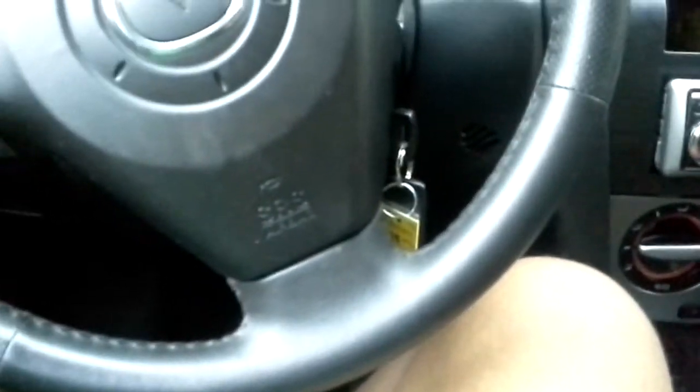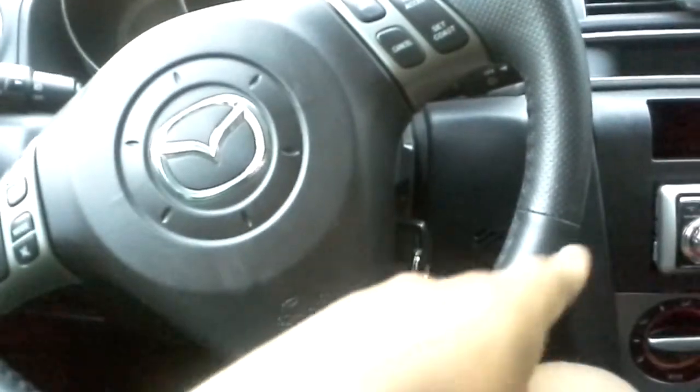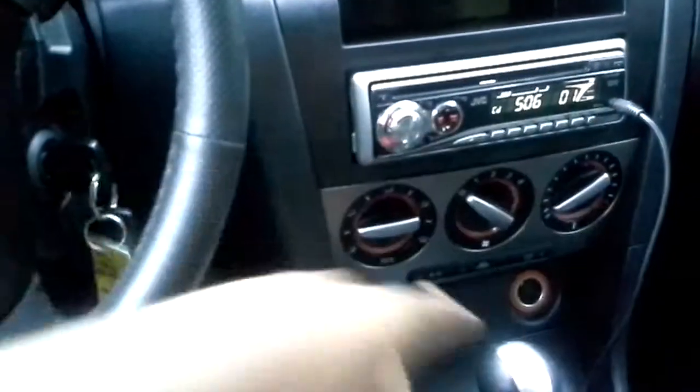I ran the rest of my wires — I got the RCAs on that side and I got the power and remote on this side. The reason being is it was hard to get the remote through that side, because with these newer cars they have all these plastic panels, so it's hard to find holes to run it through. I had to do it on this side because it was easier.